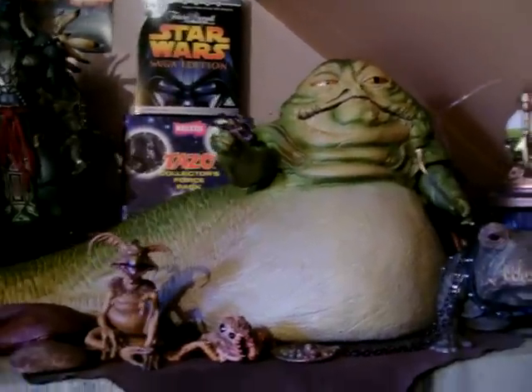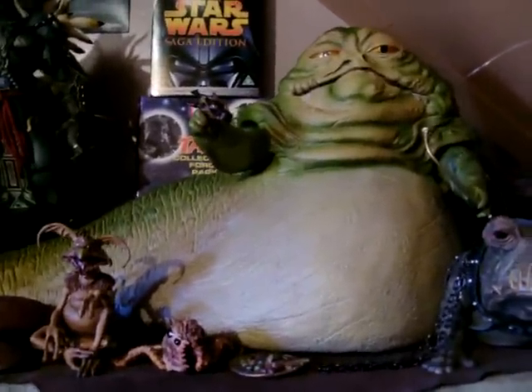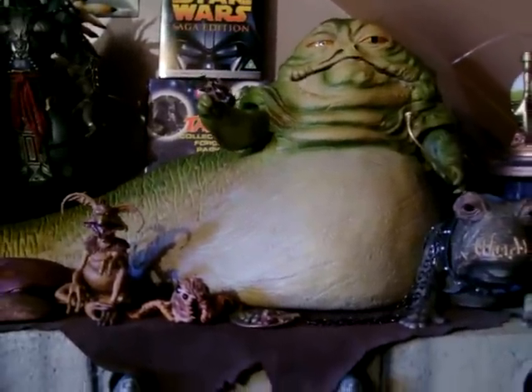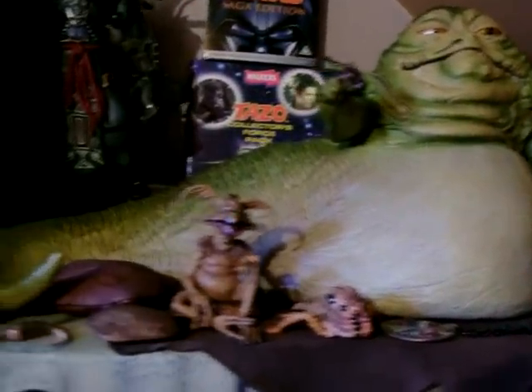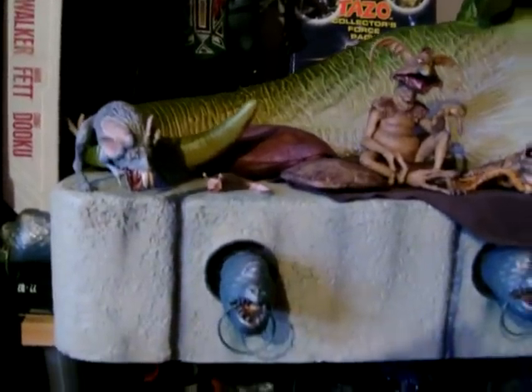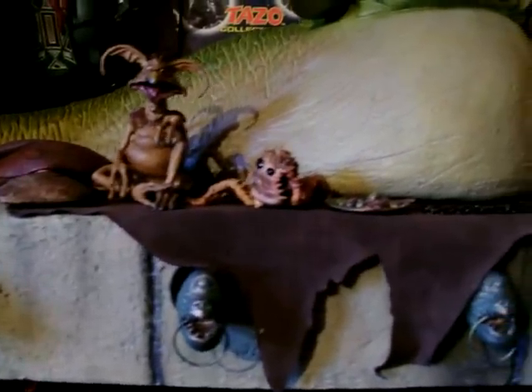Hey guys, it's me again. Just gonna do a review on the Jabba the Hutt throne environment, Jabba the Hutt and his accessory packs. Just give you a quick overview of what it all looks like together.